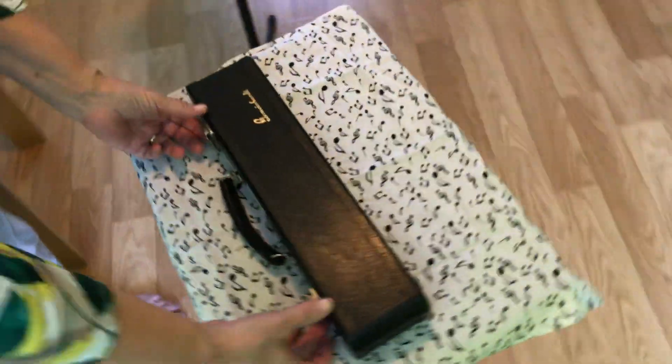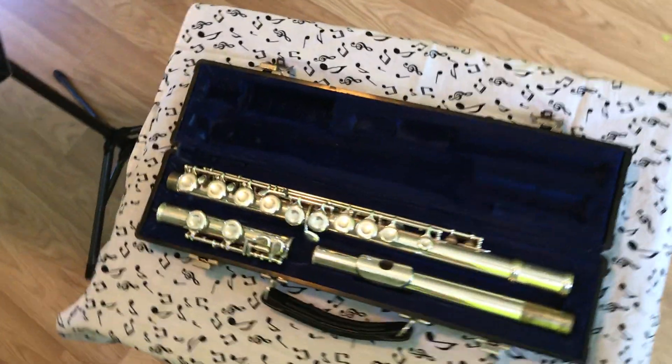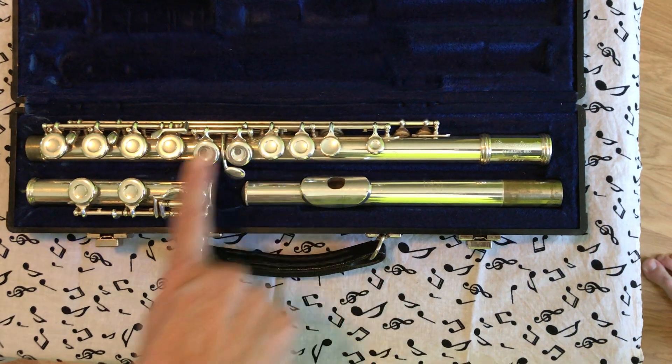This is your flute case. We're going to open it up and you'll see that there are three pieces: the head, the body, and the foot.